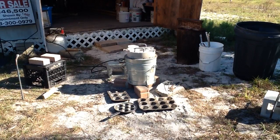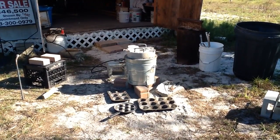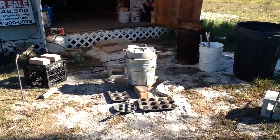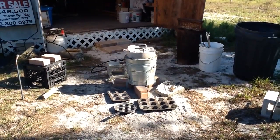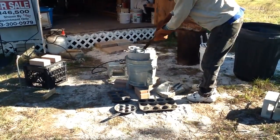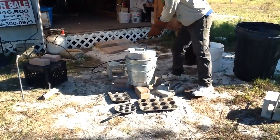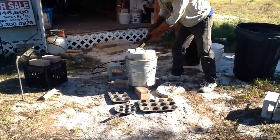That stuff did not take long at all — about five minutes — and I've got a nice pool of aluminum in the bottom of the crucible. So the stuff that I put on top to go ahead and preheat, I'm going to go ahead and dump that in and start feeding some more.